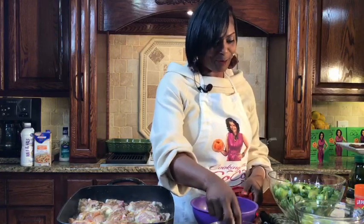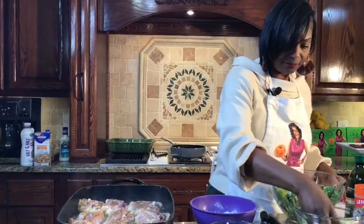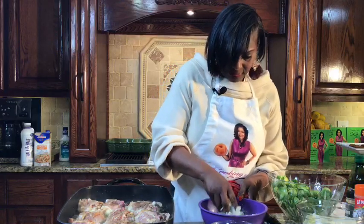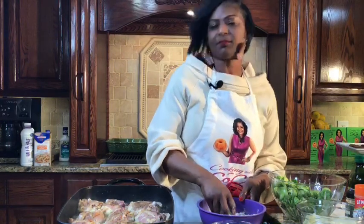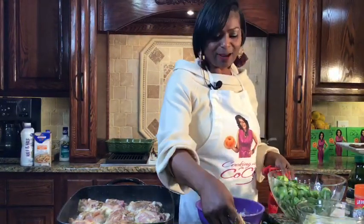I see that Rosemary is watching — thank you, dear, for watching. Hello to you, I hope you've had a great week. Mine has been great. So I'm dipping it in the egg wash and then into the bread crumbs. We have some company this evening, so I'm fixing more than usual — I got some greedy friends that came over. Just kidding, I love my friends! Hi Melinda, I see that you're watching — thank you for tuning in, I appreciate it.